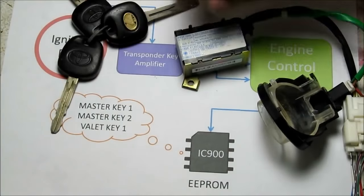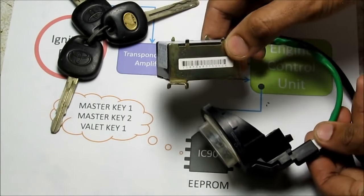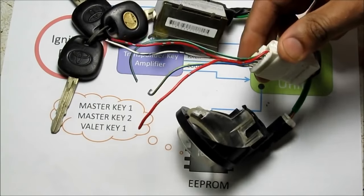Here's the setup: we've got a chip key and we've got the ignition ring. It's got a coil in it that sends a signal to the transponder key amplifier, which then sends a signal to the ECU via these wires.